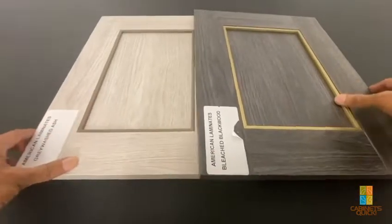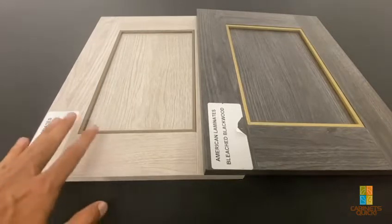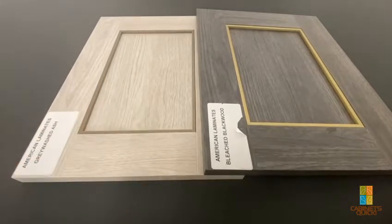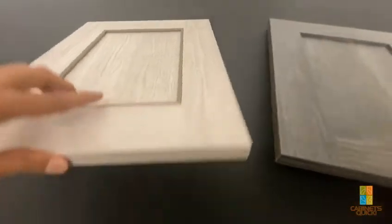Basically, the way it works is if you want a five-piece shaker door or a frame door and you want to add this aluminum inlay, we can add it onto the door. Or you can just get a regular shaker door — we have a couple of different colors available.